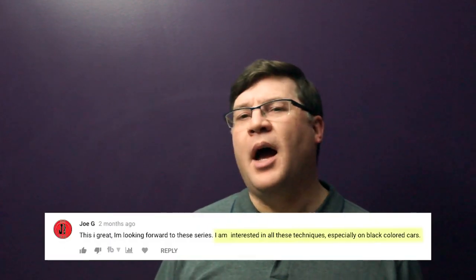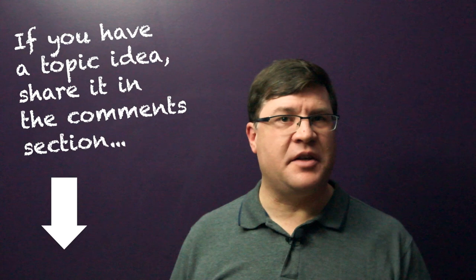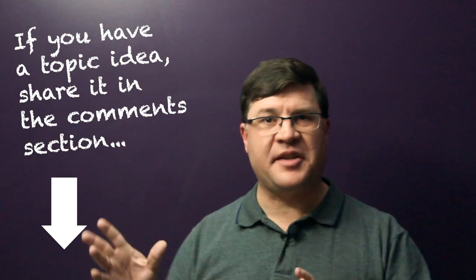One of the first comments that appeared on my 'Where Do I Start' video that I posted back in September was a question from Joe G. He wrote: 'I'm interested in all these techniques, especially on black colored cars.' I thought this was a great comment, especially with its implied question on black cars. It was the first of many suggested topics that I could start dealing with once I completed my weathering basics playlist.